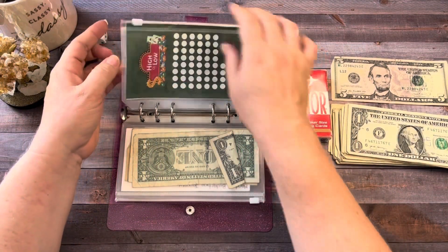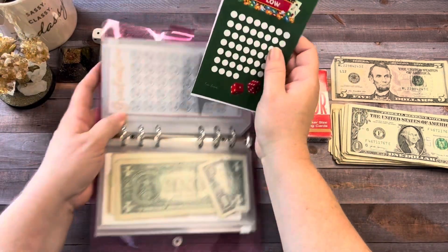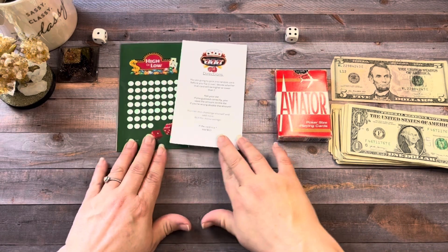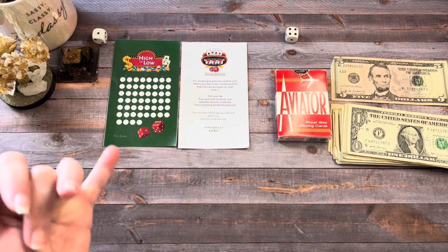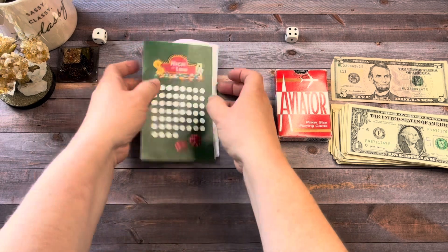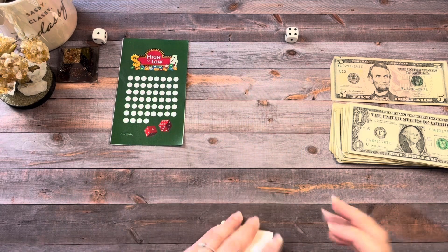The next game we're going to play is called High or Low. I got this from Erica at Erica Budgets. What you do with High or Low is take a deck of cards, shuffle it up, put them face down, and then decide before you flip the card over if it's higher or lower than seven. If you're correct, you roll a die and put whatever amount in. If you're wrong, you double the amount from the die. I was practicing and I was never right, so hopefully it doesn't take too much of my money.